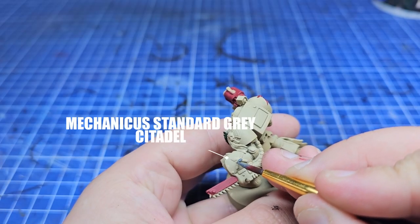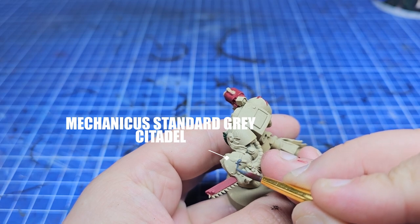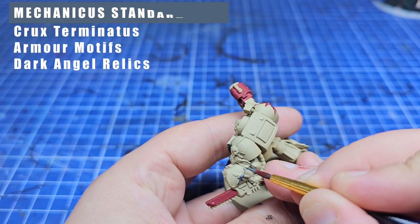Up next there are a bunch of areas that look a little bit like stones, so I'm using Mechanicus Standard Grey to fill all those in.